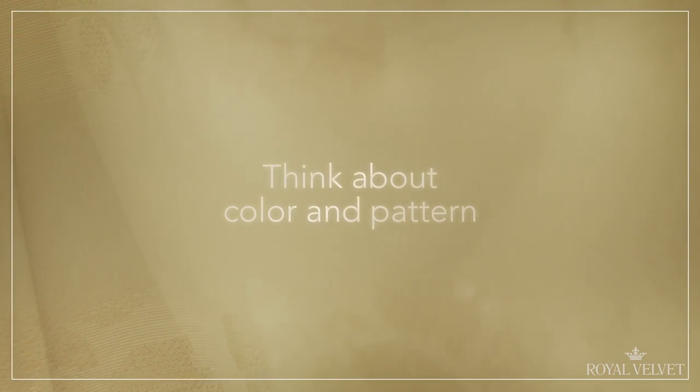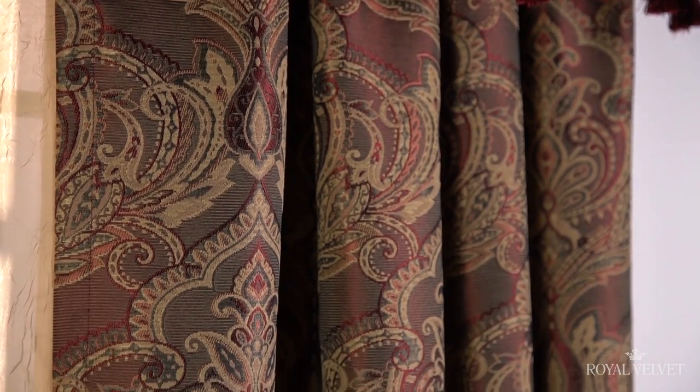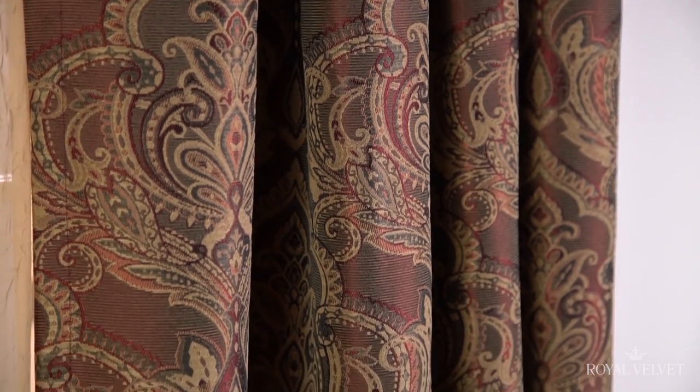Second, think about color and pattern. White is a clean, classic option, but for decorating drama, opt for color or pattern. Adding a pop of color such as a deep aqua or royal red gives your window a wow factor. Not sure what color to pick? Choose your favorite accent color from a pillow or a rug. You can also select a subtle or bold pattern to create the focus for your room.